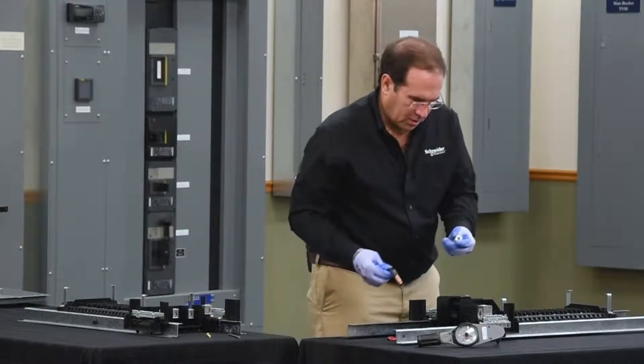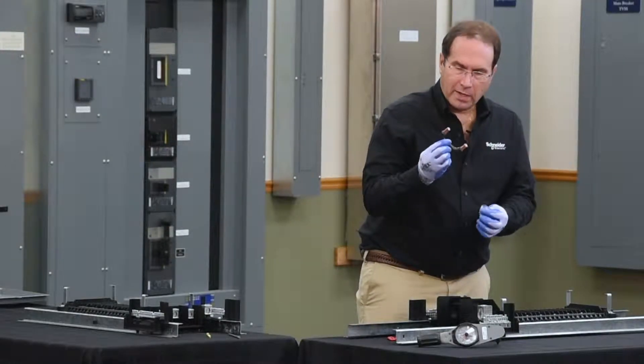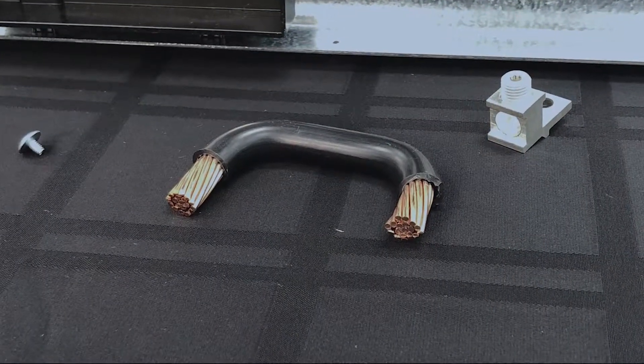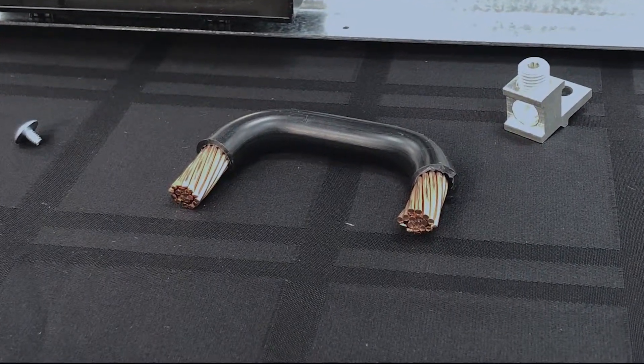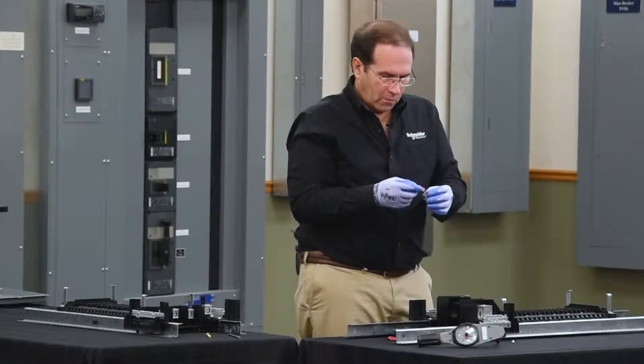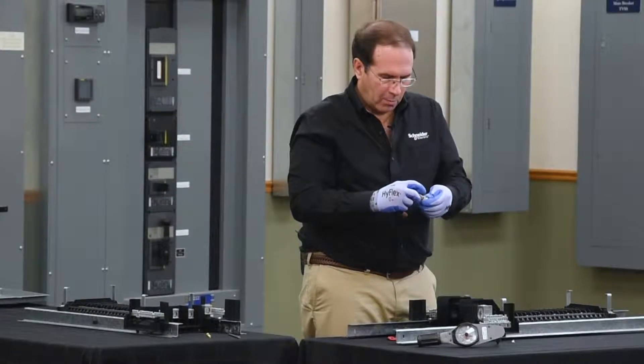This bonding strap consists of a small lug, a cable, and a Phillips screw. The first step is to back off the wire binding screw of the lug and to insert the cable.